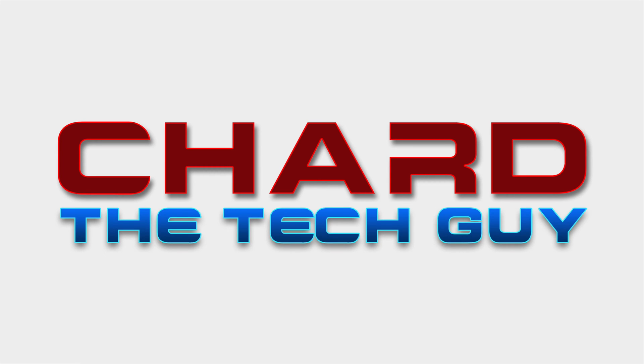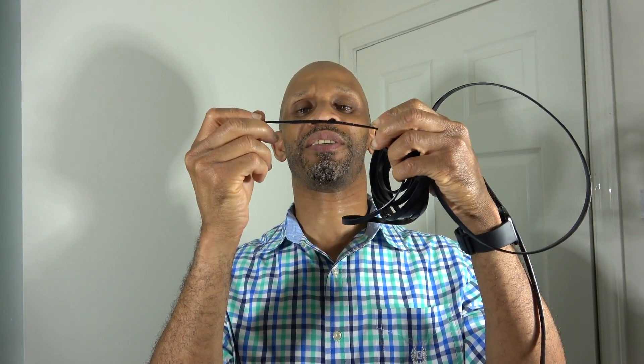With that being said, this product I just cannot recommend. What I have in my hand right here is an Ethernet cable — the flat kind, that very thin kind you see they sell in the store. The problem I'm having with this one is it's not working up to the specs.